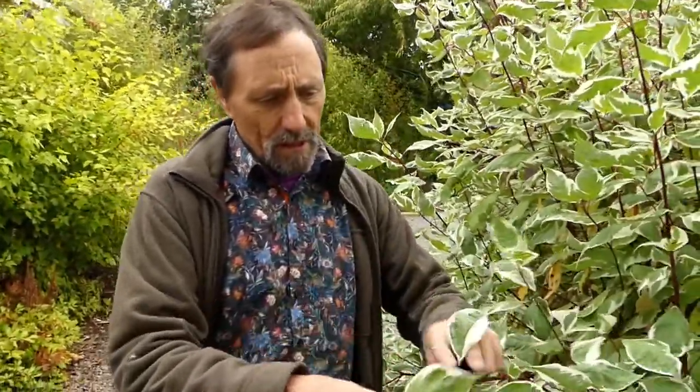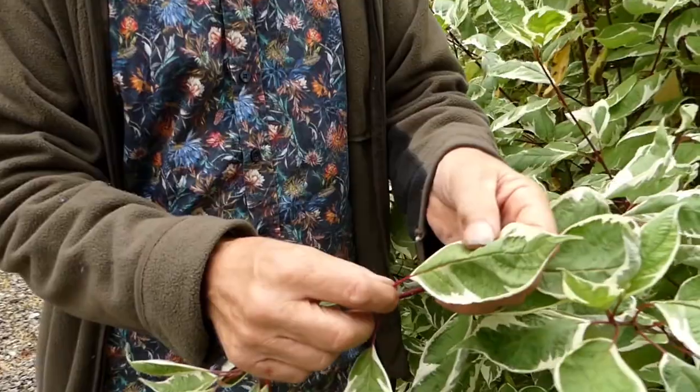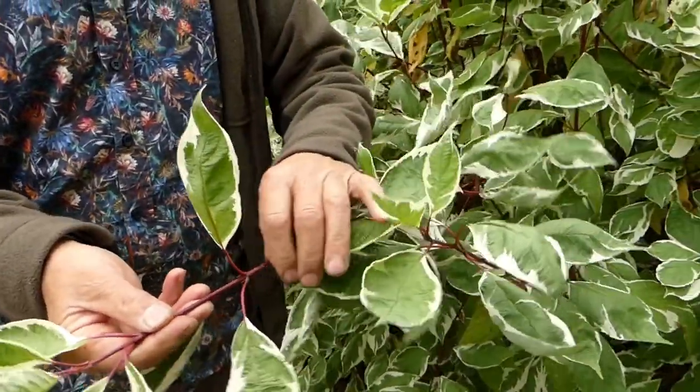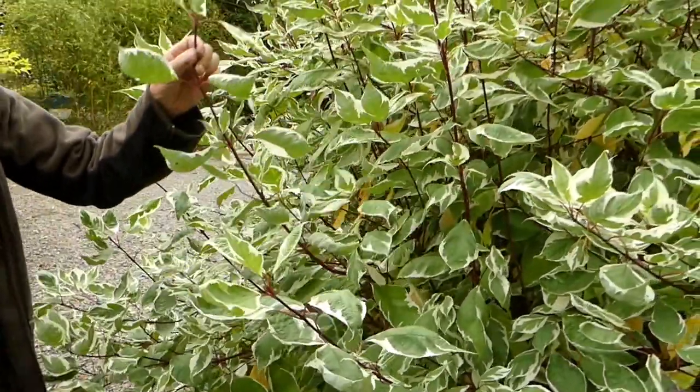It will grow even in water. It has lovely foliage and a very nice darkish stem and great contrast. The way you're supposed to deal with it is every second year or so you're meant to cut it to the ground and start it off again.